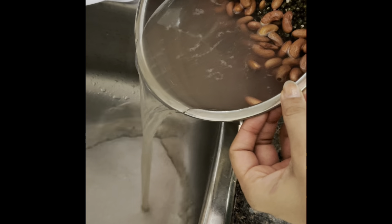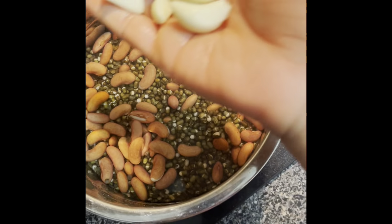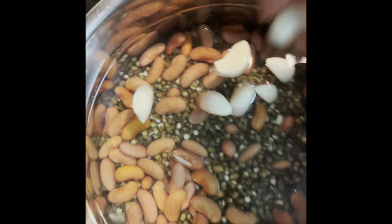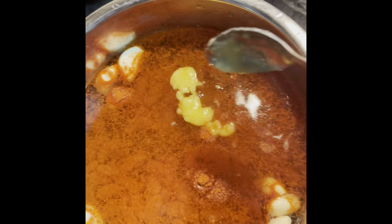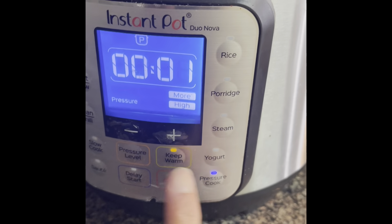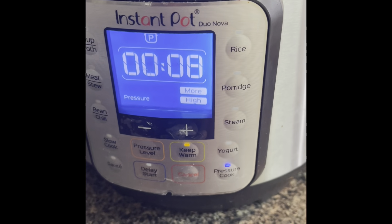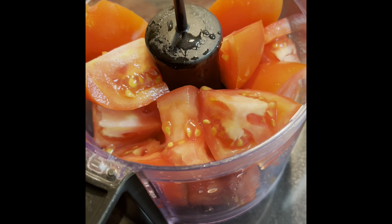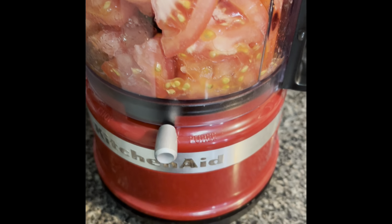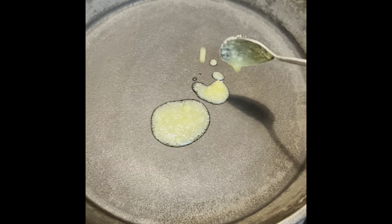We will drain it again — time-consuming, but the taste is worth it. Now we will drain it completely and then put it in a pressure cooker. Now we will also prepare 4 tomatoes.